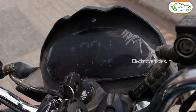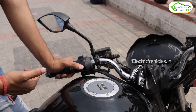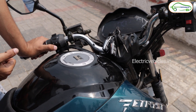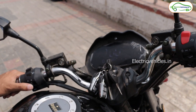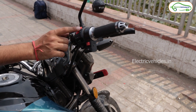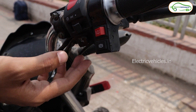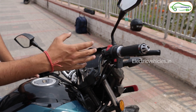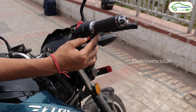Let's talk about the controls. On the left handlebar you can see the high beam, low beam, and passing buttons, along with the indicator controls. When you turn on an indicator this bike gives you a beep sound. On the right handlebar there is the on/off button, the light button, and the horn. Notably, the horn button is given on both sides.